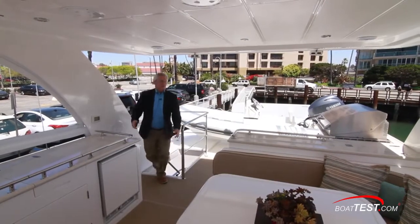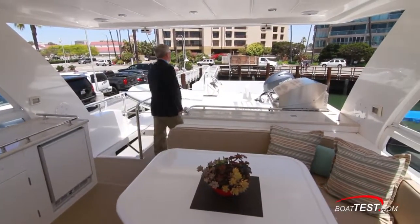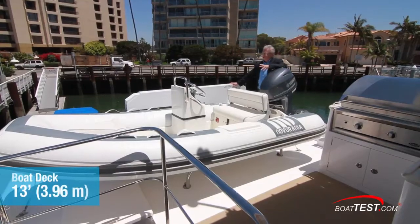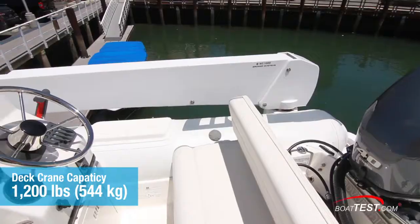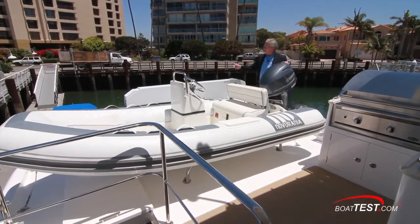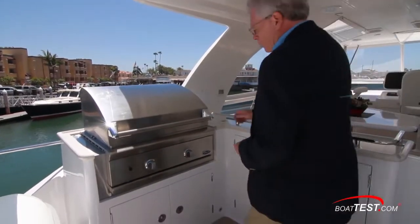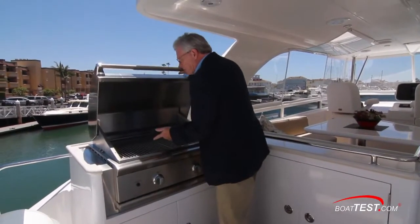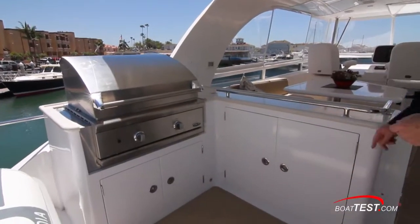This is certainly a feature-packed gathering area. Starting with the stern, the boat deck will hold a thirteen-foot tender. The twelve-hundred-pound lift capacity crane not only swings but extends, so we can launch this tender from the side or across the stern. Just ahead is an outdoor galley with a double-burner propane grill, and the propane stores right alongside. Underneath is all storage.